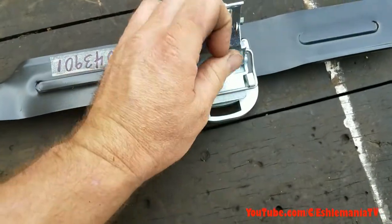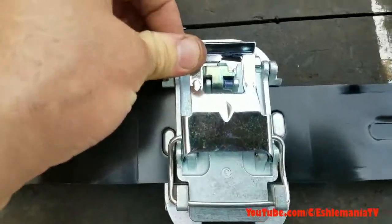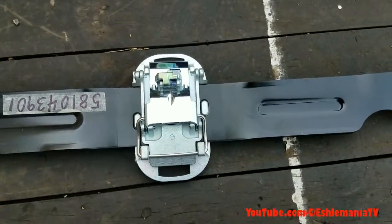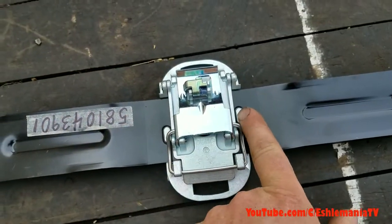Then flip that back down — you'll see this is spring-loaded and that flips over and locks it as well. So it's locked there at multiple points. It can't spin or rotate in there due to these tabs.